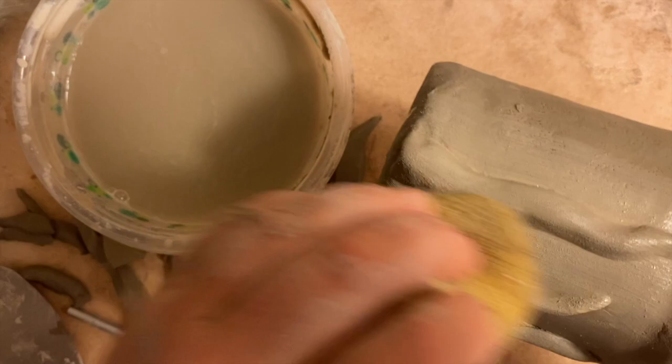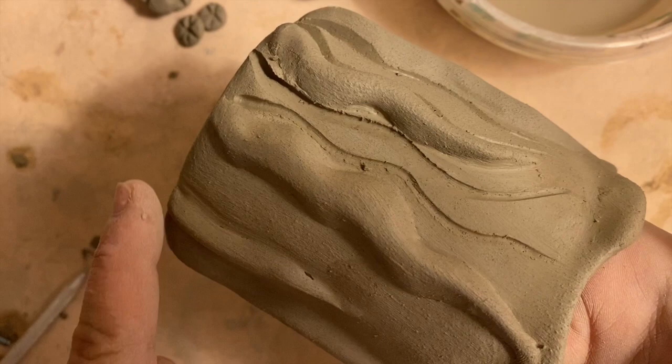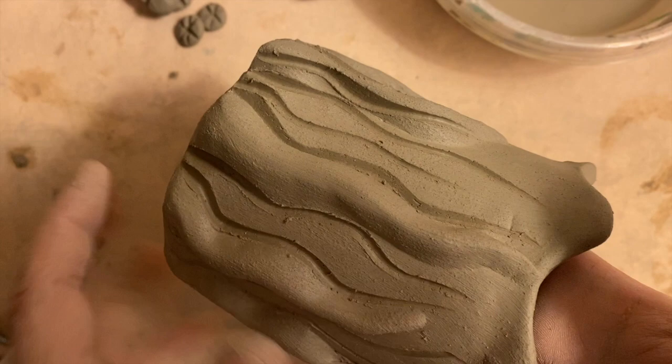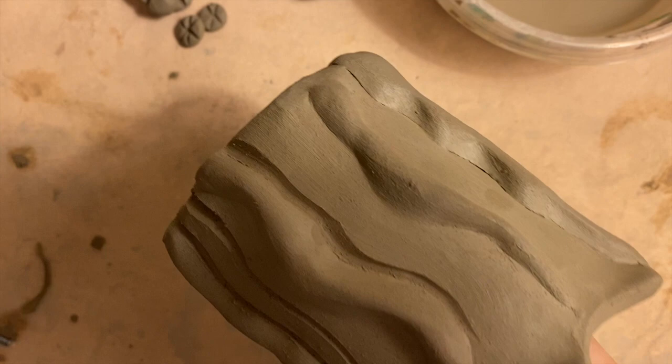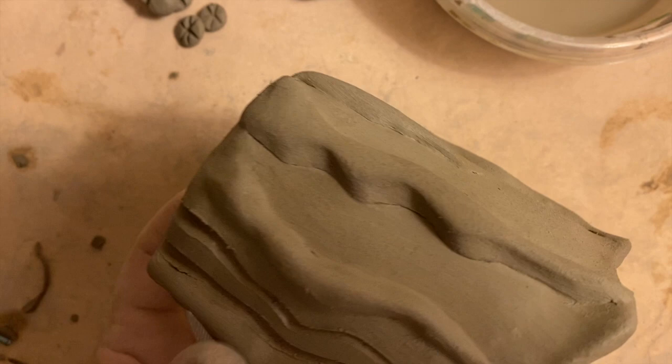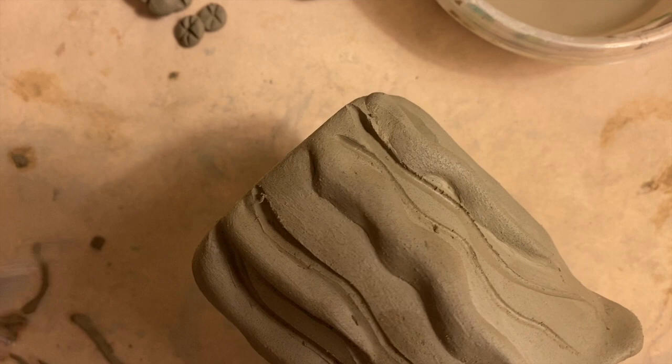Then I'll clean that up with a sponge — so it goes from this to this. I like to add as much detail and dimension as possible. After I scored and slipped these on and let it harden up a little bit, I'm going to come in with my ribbon tool and carve some curvy lines to accentuate that seaweed — following where I scored and slipped, but also creating my own little lines.